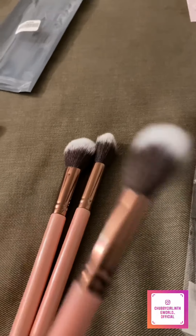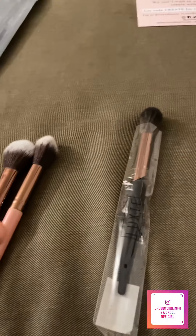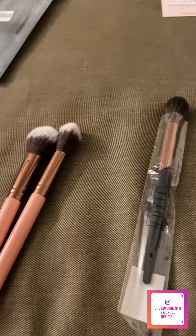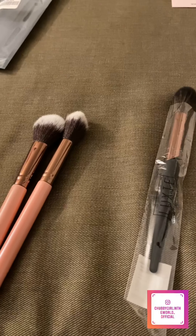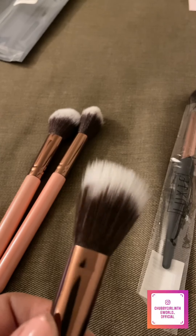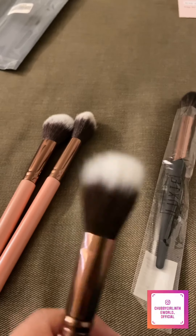I got this face trio set mostly because — this is a duo fiber powder brush. I was really interested in that to see how it would compare to my other powder brush. It's strange because it's not as dense. I'm kind of wondering why you would use a not densely packed powdering brush — if anybody knows, tell me!